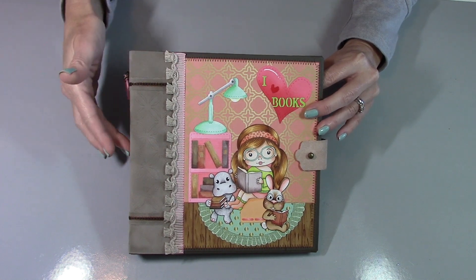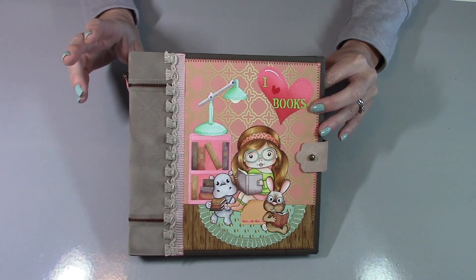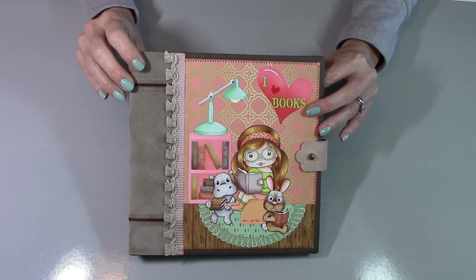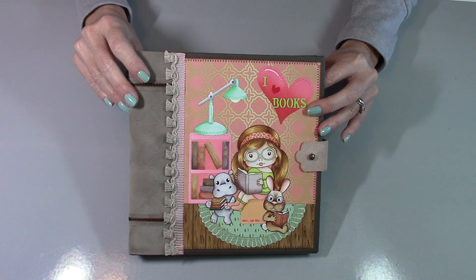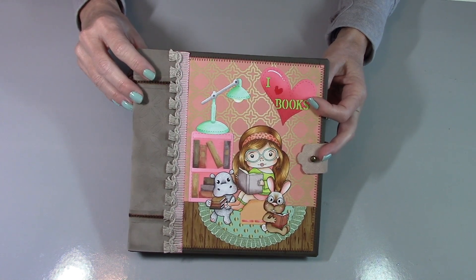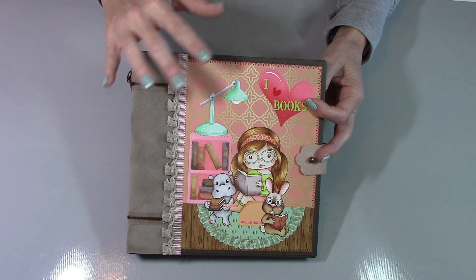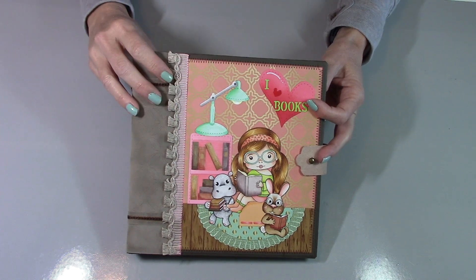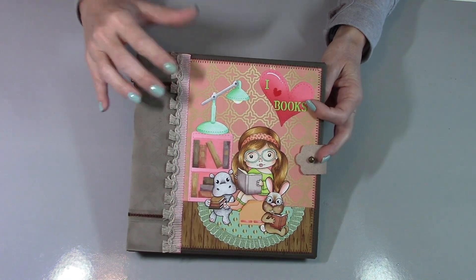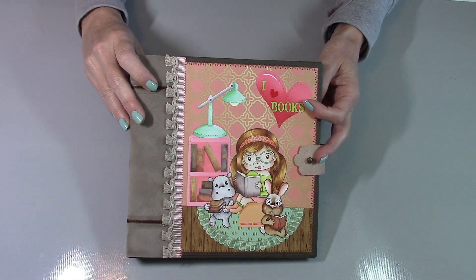That tutorial has the basic construction — chipboard covers and a chipboard spine wrapped in cardstock. Even though the dimensions on the planner are a little bit different, it'll give you an idea of how I constructed this. I based this whole journal on the Golden Sunset paper pack from La La Land Crafts. I love the colors — the pinks and the teals — and I added in a little lime green. This 8x8 inch size gave me a lot of area to create a little reading nook scene for Marcy and her friends.